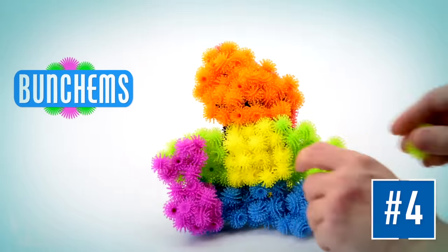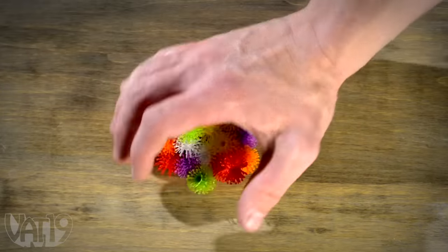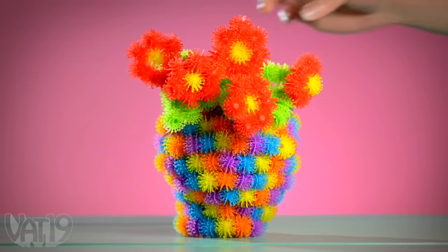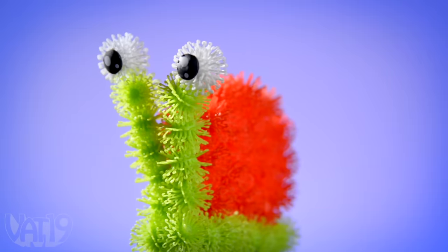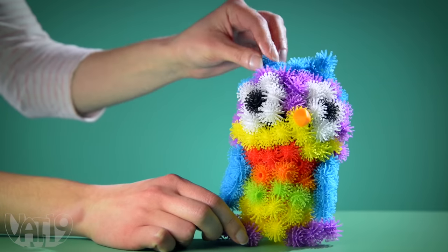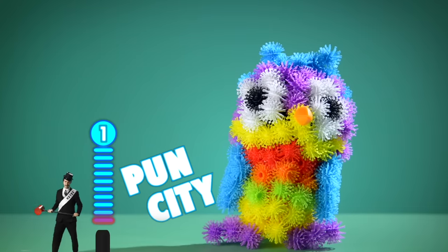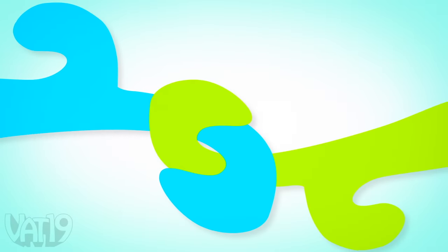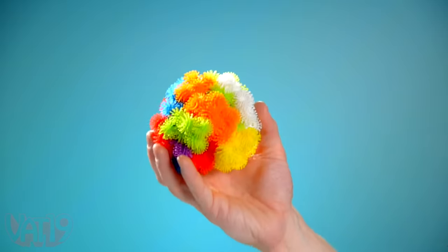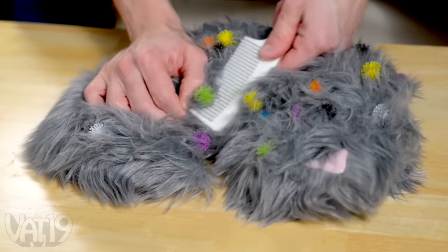Bunchums are a new way to build fun, freestanding shapes. These little plastic blobs feel cool to scrunch, and they're super fun to bunch. Hook them together with a simple press to make complex shapes. With Bunchums, you can create all kinds of creatures in three dimensions, whether you just made them up, or you're an observant biologist who builds what you see. Well, owl be darned. Like Velcro, each Bunchum is covered in little flexible hooks that grab onto the hooks of other Bunchums. They're made to hold on for dear life, so don't put them in your cat's hair, or anywhere that's not another Bunchum.